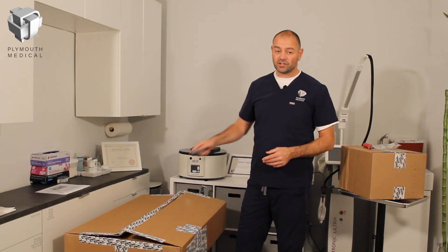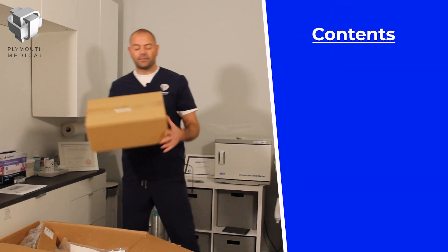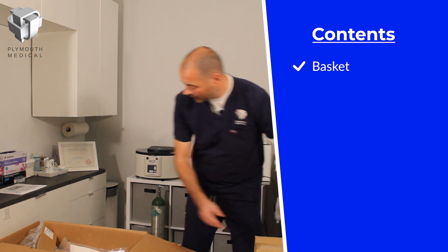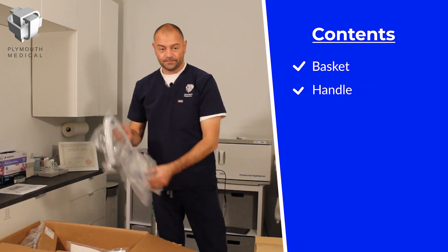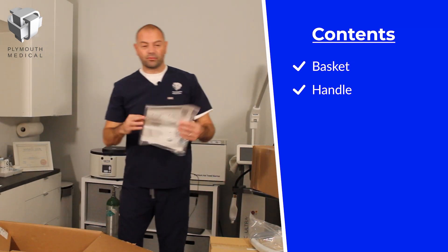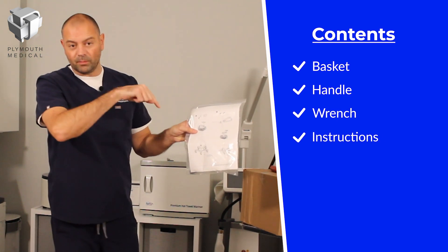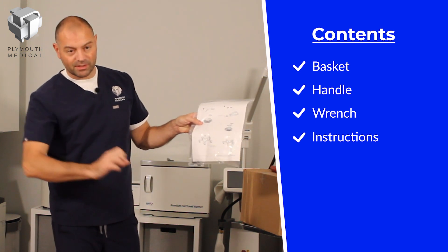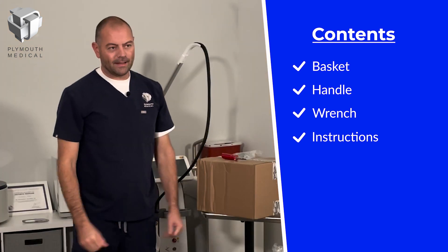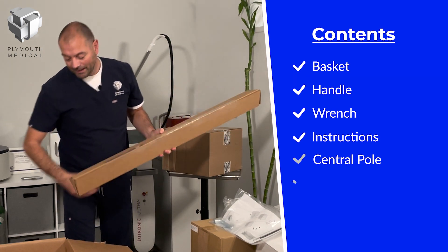Next we turn our attention to the largest box, which contains most of the base components. We have the basket, which attaches to the central pole, and the handle, which allows us to move the machine around. Also in this box is the wrench — quite important — along with the instructions showing the step-by-step assembly order. The final two components are the central pole and the base.